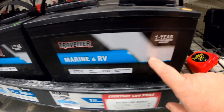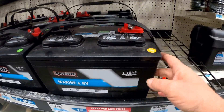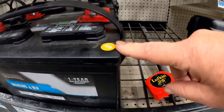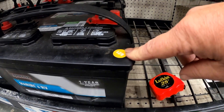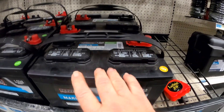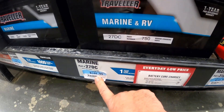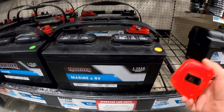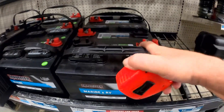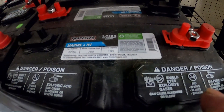At Tractor Supply they do have three of these batteries - these would just fit. They were made August of 2021, so not too old, they've been on a shelf a little while. But they're $144.99 each, which seems a bit much. I'm sure they're made by Johnson Controls. Let's shop around a little bit.